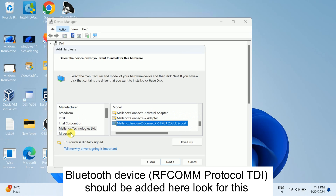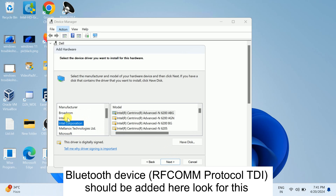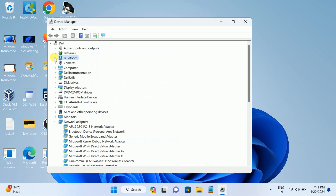Most of the time you will find the Bluetooth option inside Microsoft in the manufacturer list — go for that option. Once you have found it, click Next and it will be downloaded and added. In my case I already have Bluetooth, but in your case it should find Bluetooth inside Microsoft. Click Next and simply add it — the Bluetooth entry will be added. Click Finish.